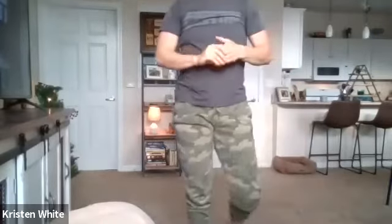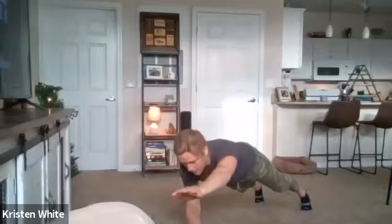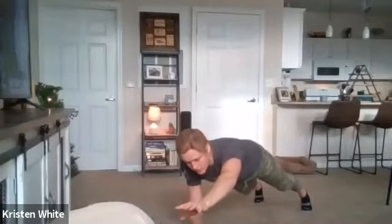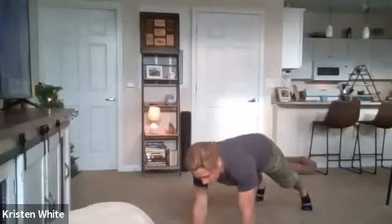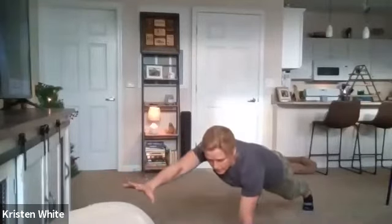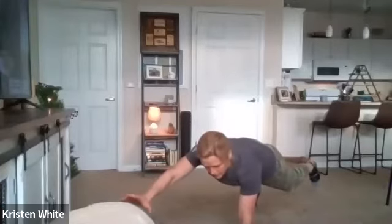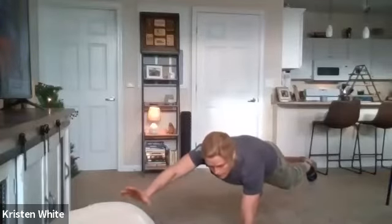Our next movement is a plank hold. Get down into plank position in three, two, one, go. Bring your left hand out in front of you - hold, hold, hold. If you want to try with your left hand out, raise your right toes a little bit off the ground. Back down to plank. Now raise your right hand out in front of us - and only if you want to challenge yourself, try to raise that left foot off the ground just slightly. And rest.